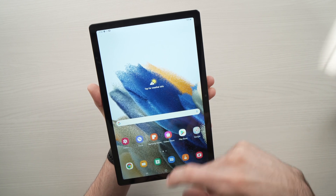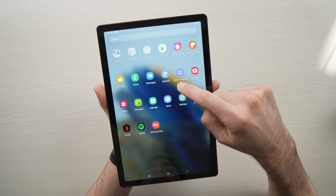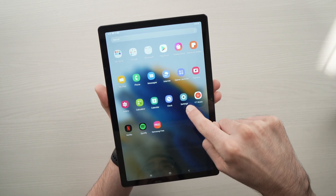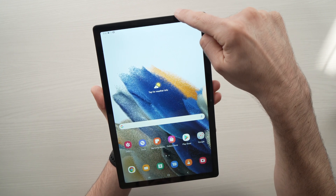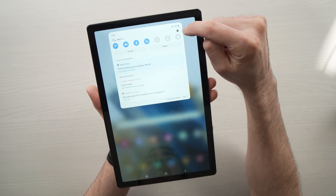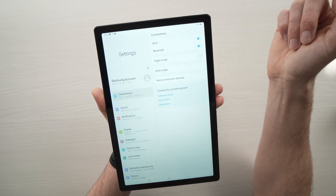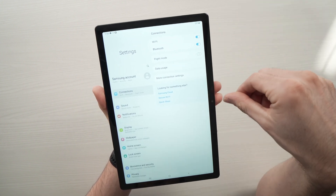There are two ways. The first way is to drag from the bottom up and you'll have these kind of icons appearing. You need to tap on the settings. You can also drag from the top down and you'll have the small wheel in the corner. Tap on it and the settings will appear on the screen.